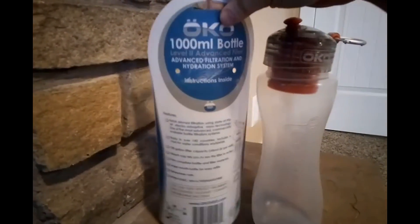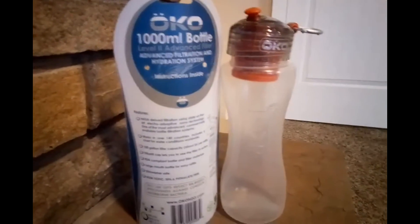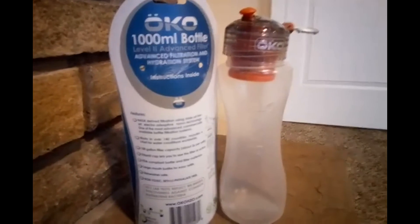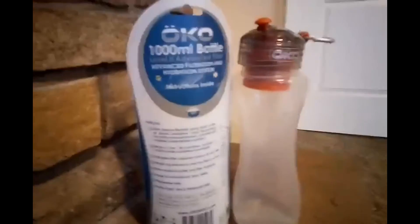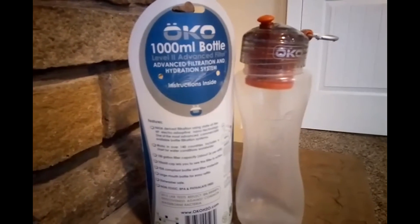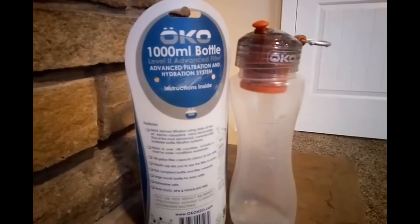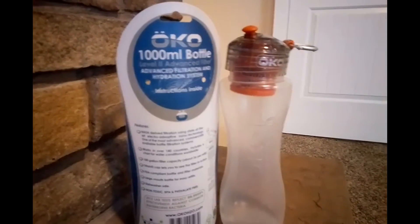It comes with a nice little carabiner-style clip on the back where you can clip it on to your backpack or whatever you want to do with it. Some people — I was reading some reviews on this product — said they have an issue getting the water out when you're trying to drink. If any of you have used filtration bottles before, you'll know that this is kind of a standard problem. You've got to suck the water through the filter to get that clean water, so I wasn't put off by any of those comments. It's just kind of what it is with filtration bottles.